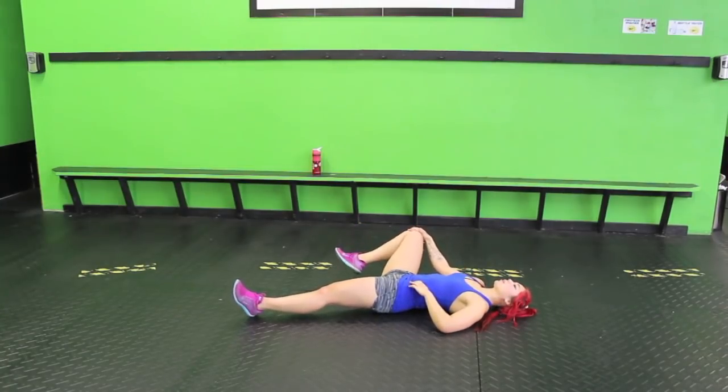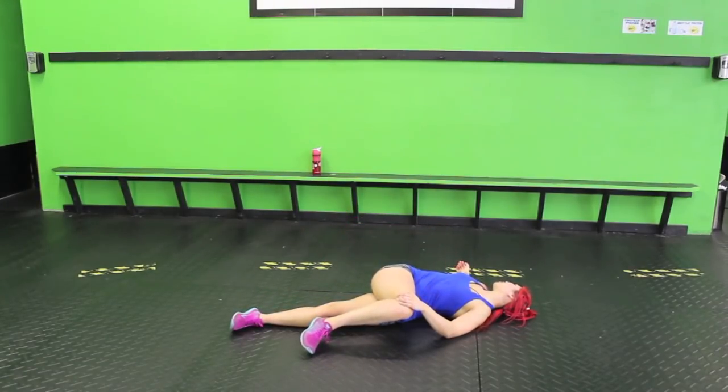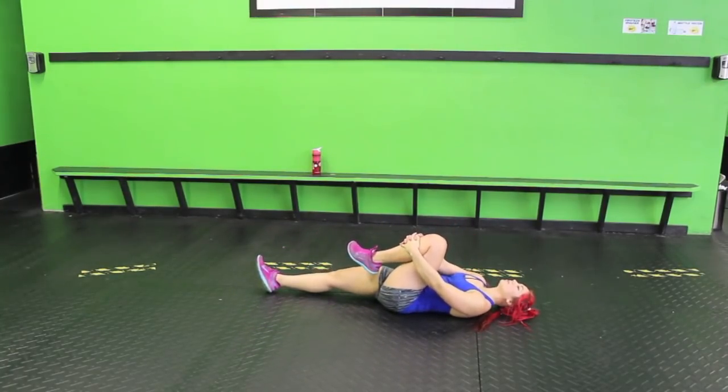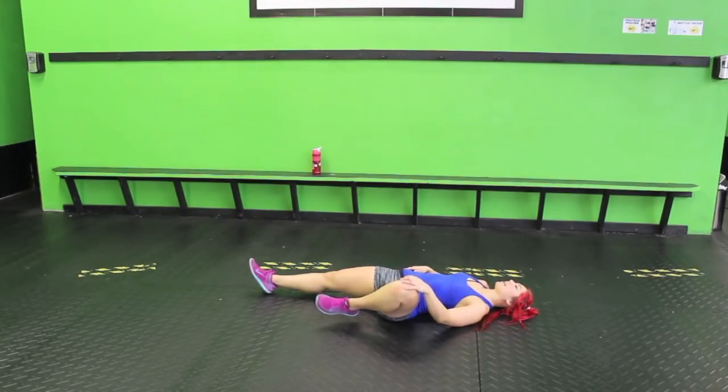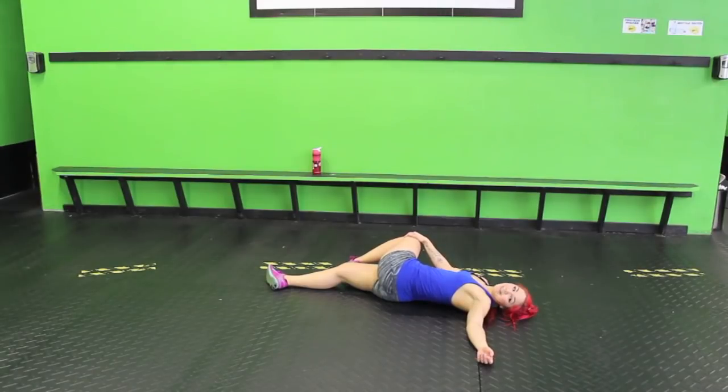Bring that knee to the outside, opening up that hip. Keep breathing. Let's go ahead and cross over the body — left arm to the right, look over that right shoulder. Bring it back to center and down. Left knee into the chest and pull. Breathe, relax. You deserved it.